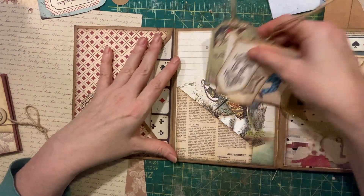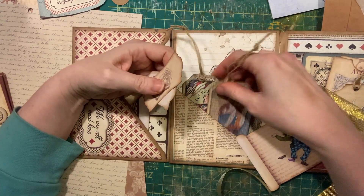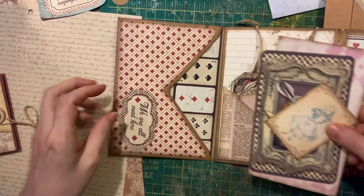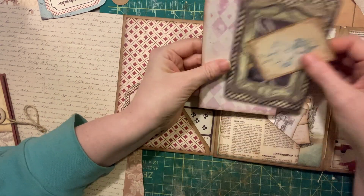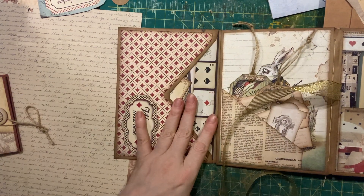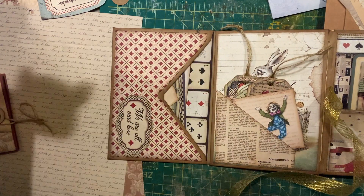I stuffed this little pocket pretty well here — some keyholes and the mad hatter, and of course the queen. And then you've got a pocket in here with 'we are all mad here,' and a bit more ephemera and pieces in there. I think maybe one of these guys should come over here because it's crowded — maybe both of those guys will go over there. Then you can see the mad hatter.